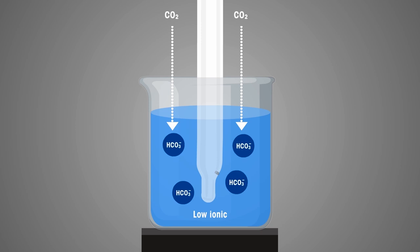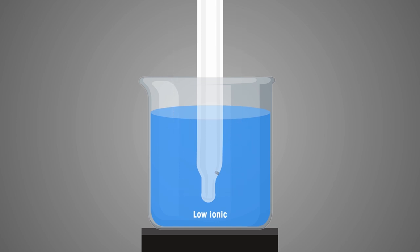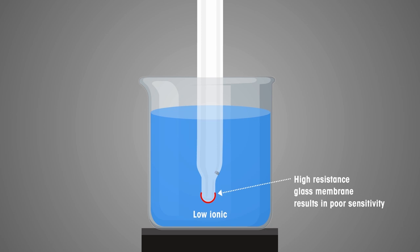The low ionic concentration also makes pure water susceptible to ingress of carbon dioxide from air. This absorbed atmospheric carbon dioxide becomes carbonic acid in the sample, causing the pH value to change and producing wrong results. Inaccurate results can also occur due to the lack of sensitivity of the high-resistance glass membrane for hydrogen ions in low ionic samples, meaning the pH value gets recorded without reaching equilibrium.